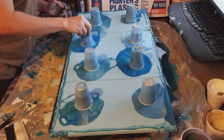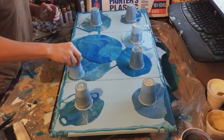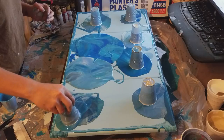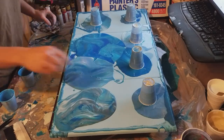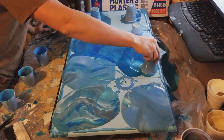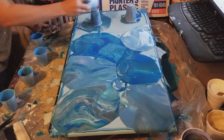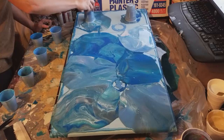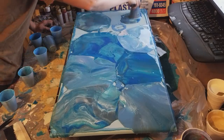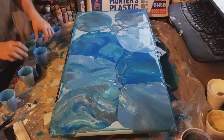So we are going to start in the middle. Here we go — I am bringing them to the sides. Trying to make sure we get there and then push it outwards.